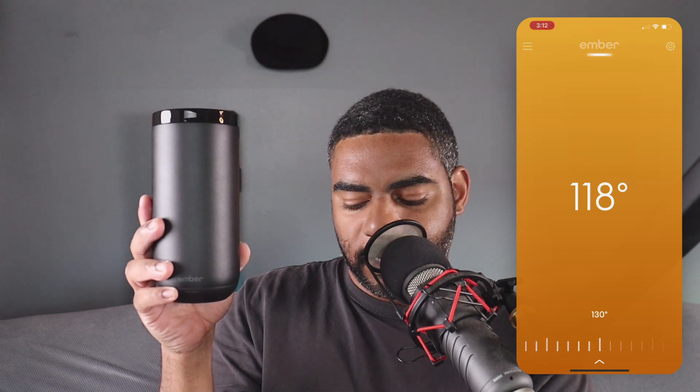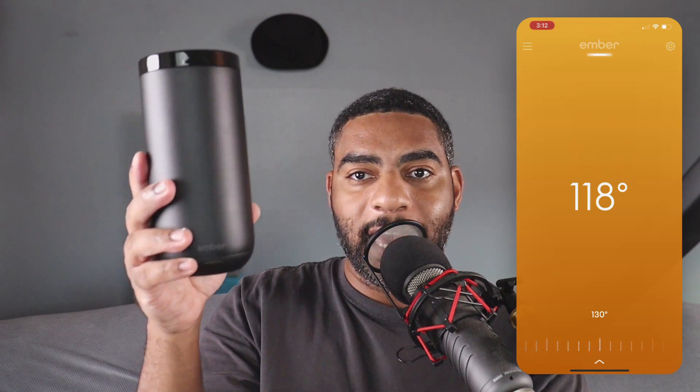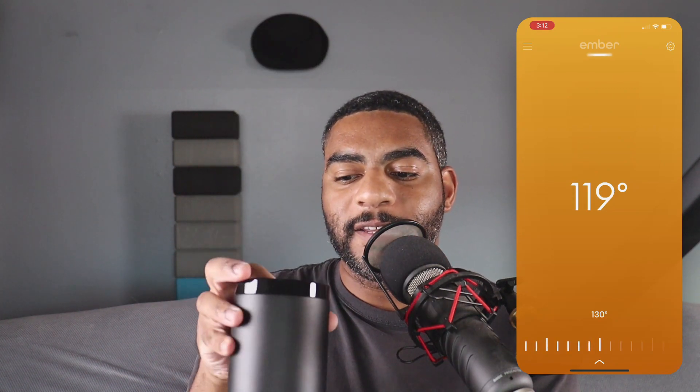I went ahead and adjusted the temperature to 130 — that's where I like it. And now you can see that it's going ahead and heating up the mug. It's at 119 right now.